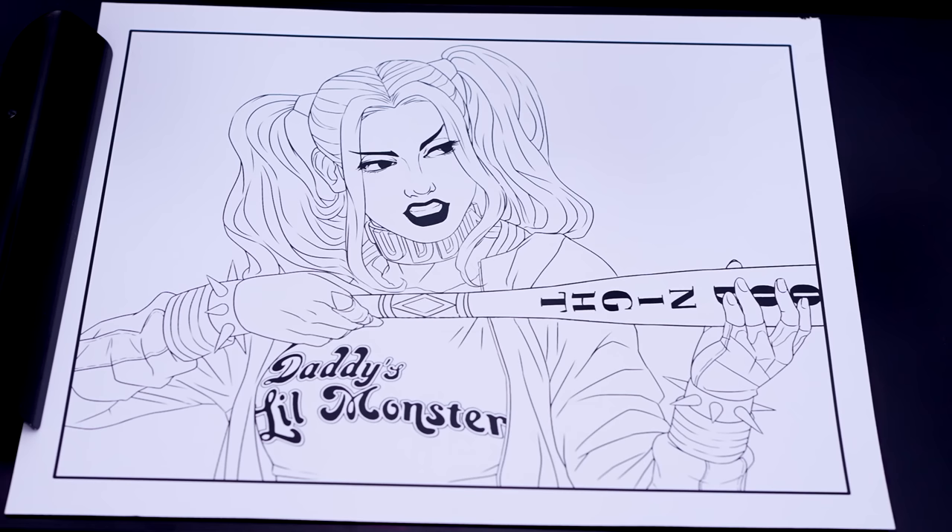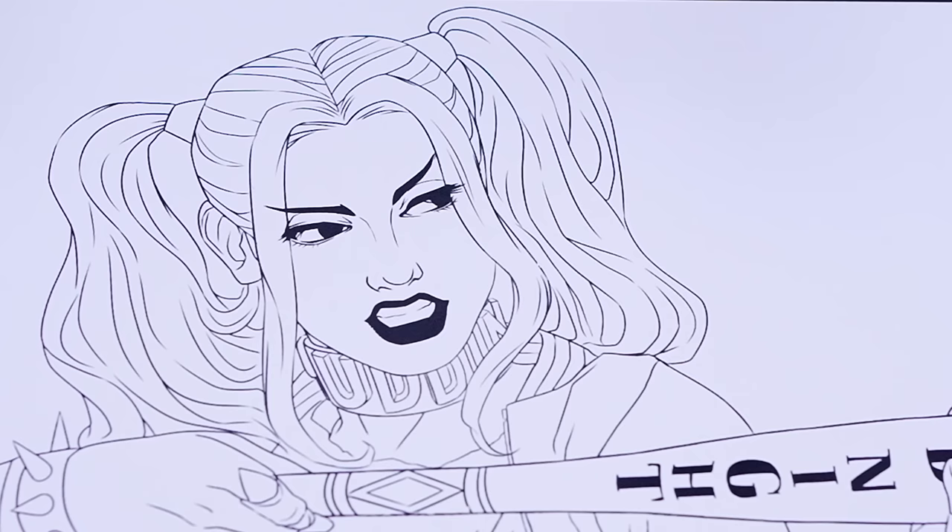Today I'm going to be coloring a Harley Quinn picture using markers! Let's get started! So today I'm going to color this picture of Harley Quinn. First, let's color in her skin light peach with pink and blue eyeshadow!